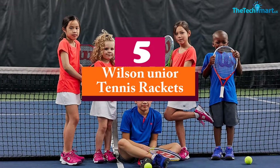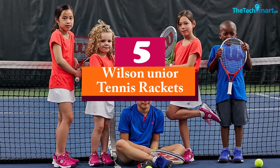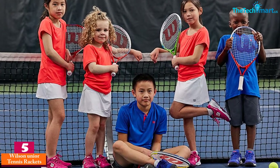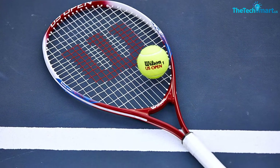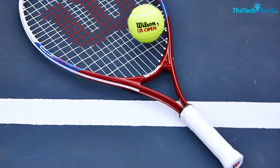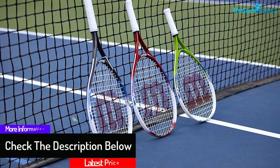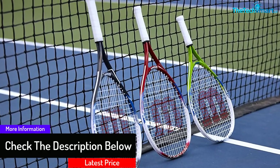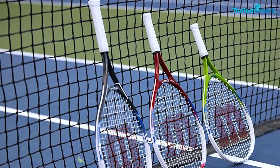Starting at number five, we have the Wilson Junior tennis rackets. Allowing you to select from multiple sizes, this tennis racket also lets you choose from different colors. It is in a strong racket design and is composed of high-quality aluminum. It has an attractive look and helps to improve your skill level. This includes a large head size so that there will be better control with every shot, and it makes sure there will be a large sweet spot.